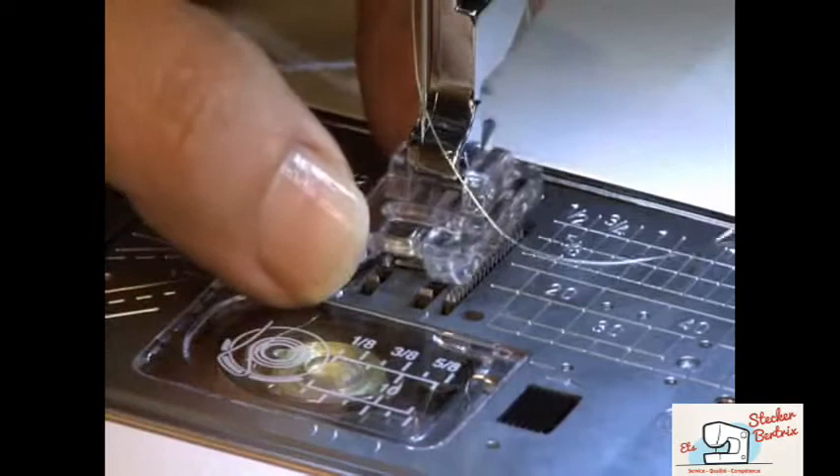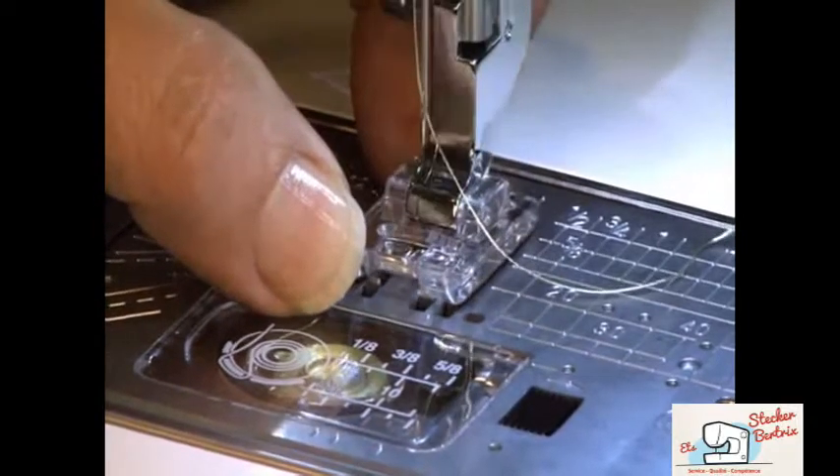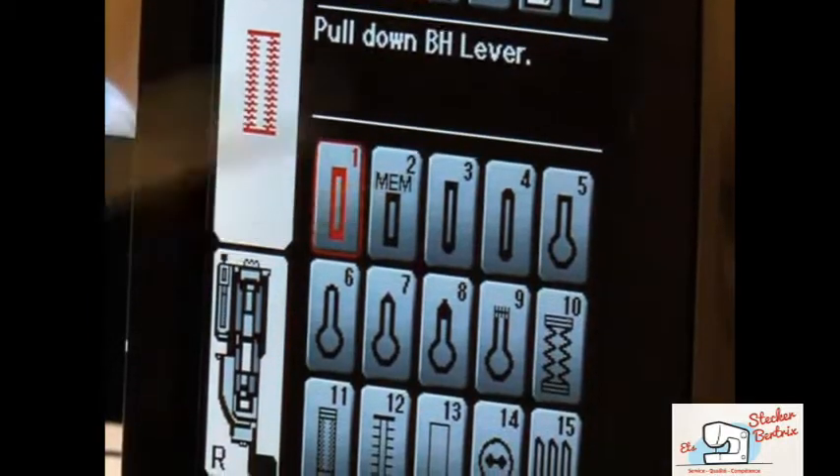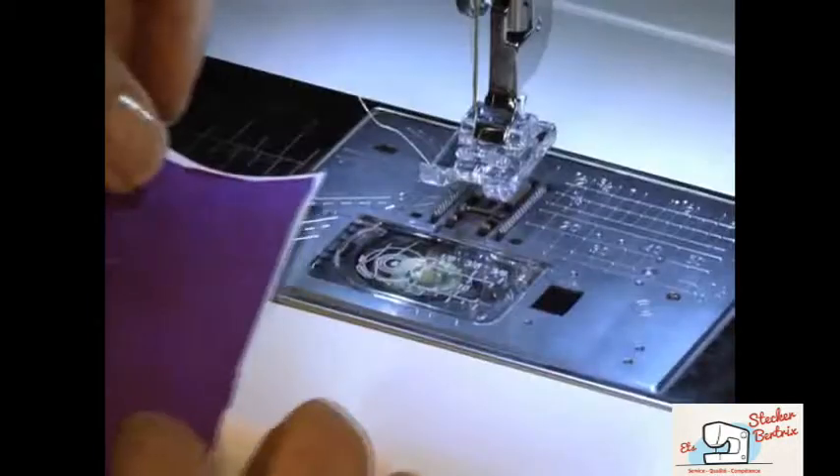Attach the foot to your machine. On the touch screen, go into buttonholes. Select buttonhole number 2, which will memorize the buttonhole length.